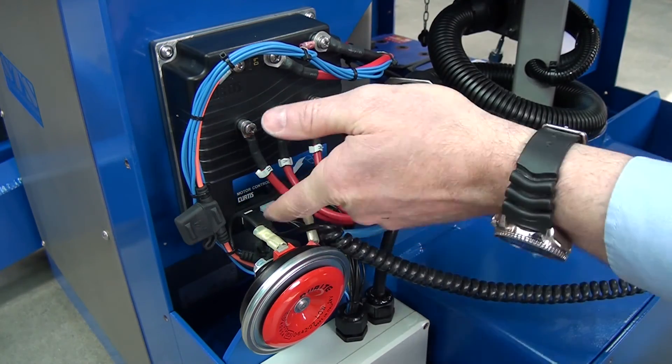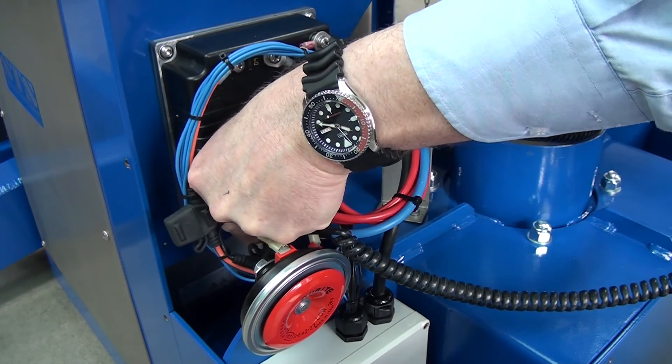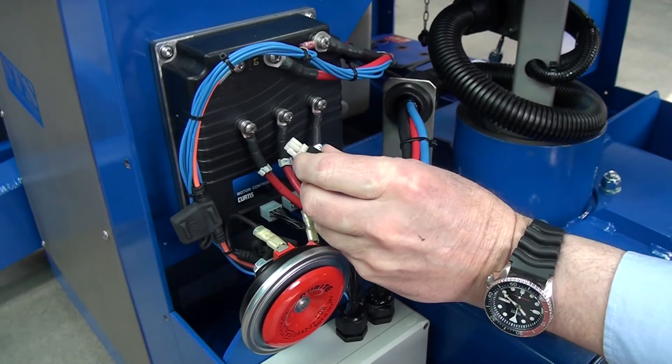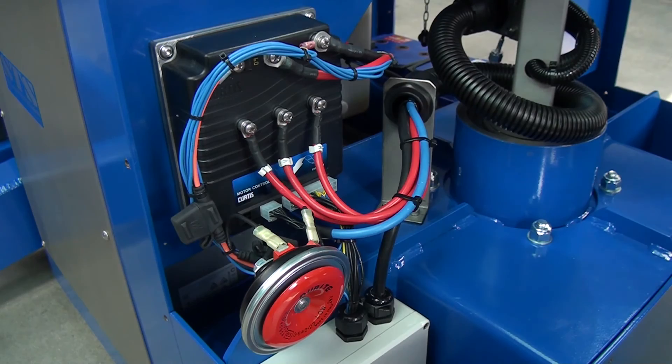We need to put your finger underneath the plug just to lift that little plastic tab up to release it. Basically you're just pressing on that little tab to release the plug, and then just pull it out nice and cleanly.